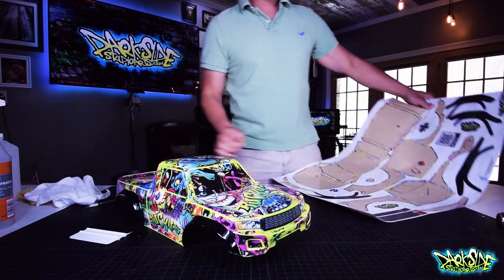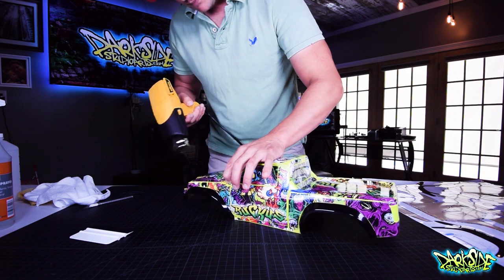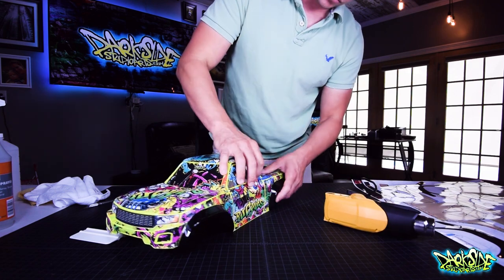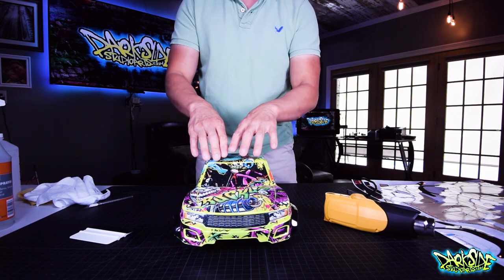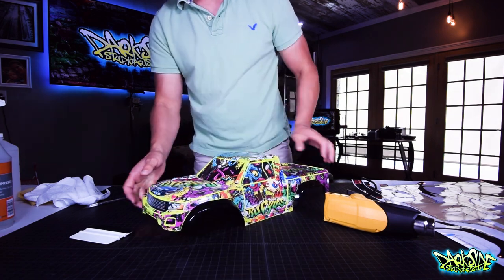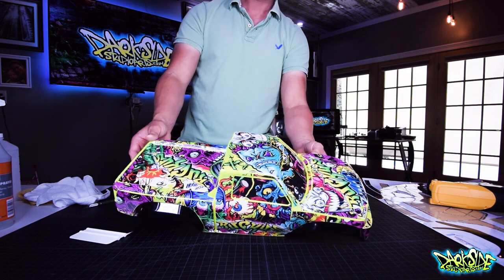One final note before you go out and ride — and this is covered in the instructions included in the kit — you just want to go back over it like this and make sure all these little pieces are down. Keep in mind this is a wet apply, so depending on the humidity in your room or where you live, the moisture might take a little bit more time to evaporate than where I'm at. That means you have to keep working with it to get all the moisture out before you go out for your first ride. By getting all the moisture out, the graphics are in full contact with the body. This is a Traxxas TRX-4 Sport done in a metallic flake Ruckus kit by Darkside Studios. Thanks for watching!